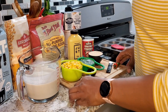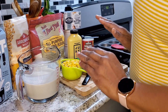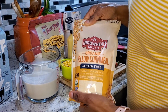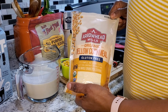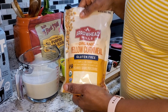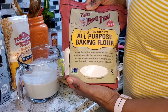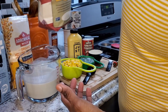Alright guys, we are jumping into our recipe. I kind of have everything already laid out. I want to first show you the flours that we're using. I'm using the Arrowhead Mills Organic Yellow Cornmeal, Gluten-Free. And to that, I'm going to be adding an all-purpose baking flour from Bob's Red Mills. So two of them that we're putting together.